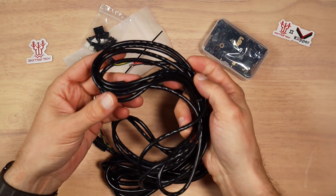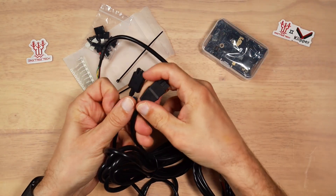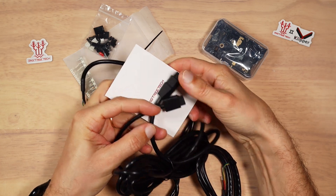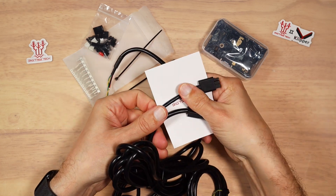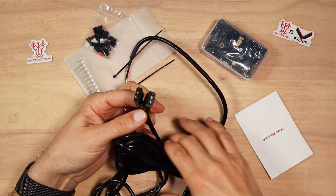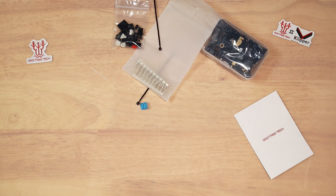I have right here the cable that came with the first generation. Let's compare the thickness. You can see that the second generation cable is thicker. I'm not sure what the change is for, but it is right here. Let's take the cables out of the way.